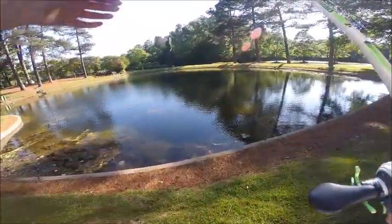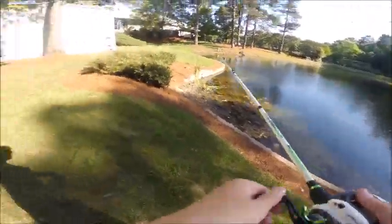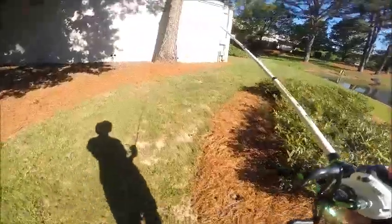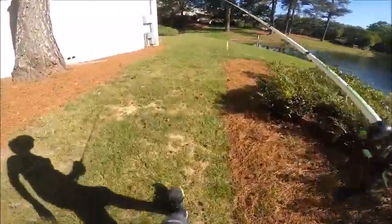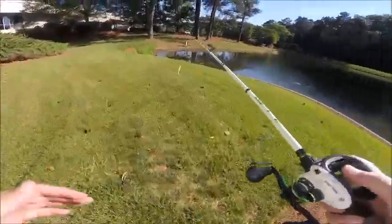I was maybe going to do a jerkbait vs. fluke challenge, but I might do that another day. I'm probably going to just throw this fluke for now, because I've never caught a fish on a fluke and I would like to. This pond is usually easy to catch bass at, and I'll probably catch one.